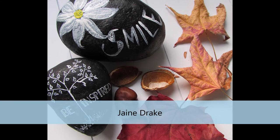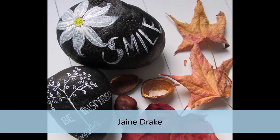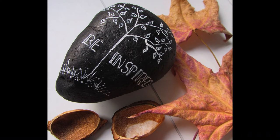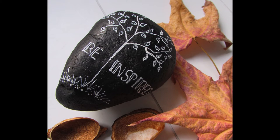Janie Drake is up next and she took a couple of different rocks with some inspiration from a couple of quotes with a bit of freehand painting. She started off with a couple of coats of high impact black paint on both rocks, then she penciled in her design before painting.